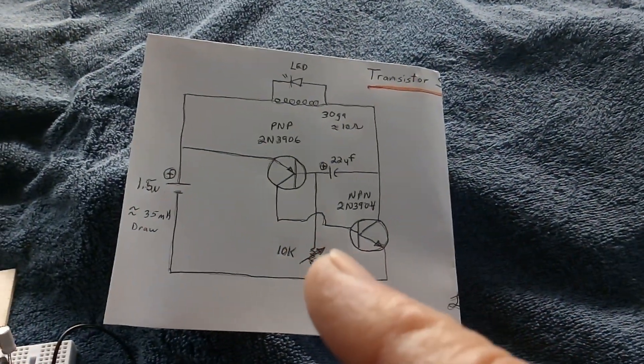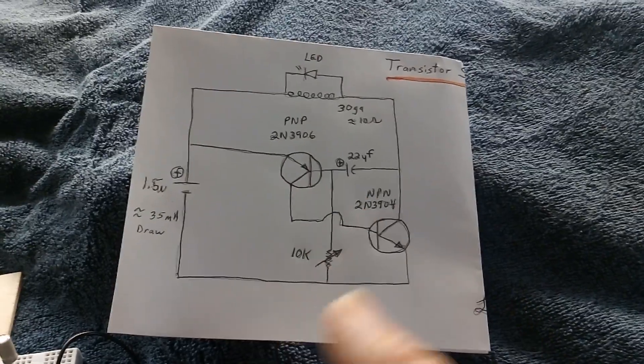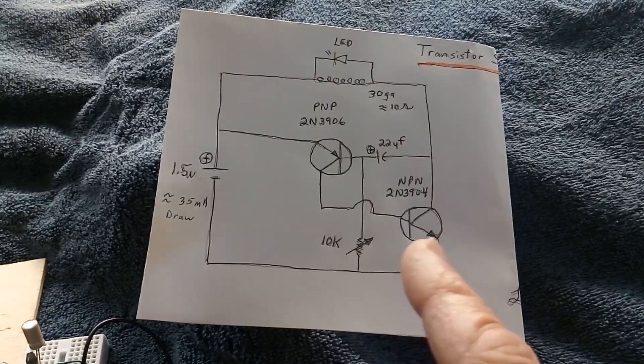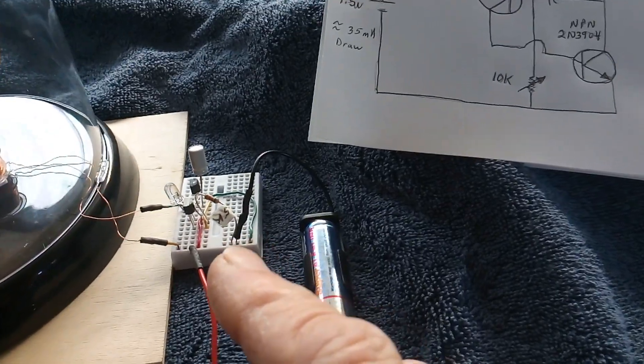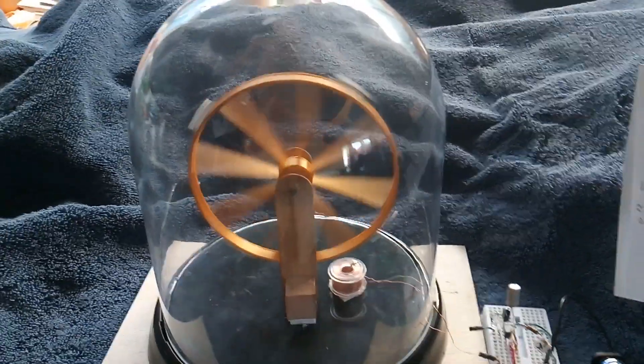The last video showed a smaller ferris wheel with the same circuit. This potentiometer here — you have to play around with it until you find the right setting, then change it over to a fixed resistor. This one is 5k to make it run like that.